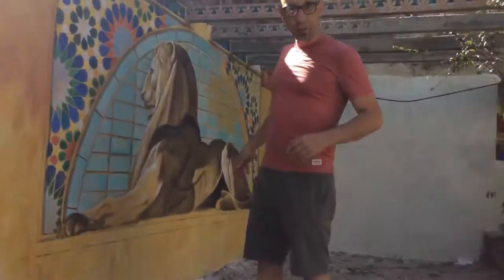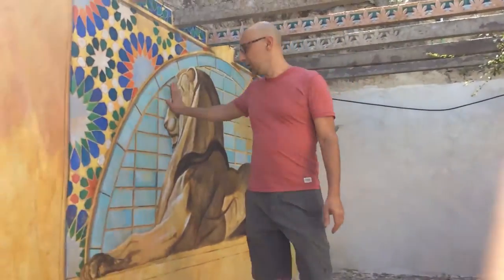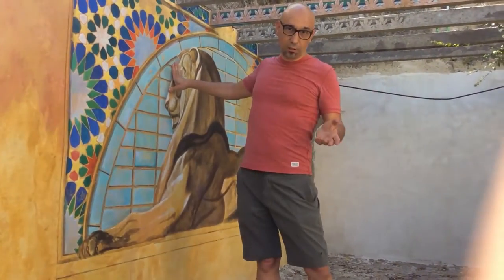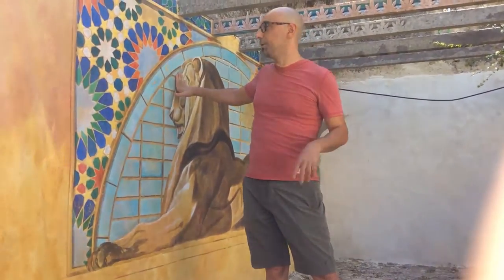Hello, today I'm here to talk about this mural painting that I started two years ago. Because I only come here once a year, I'm painting it little by little.